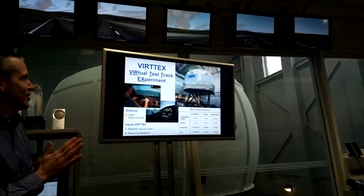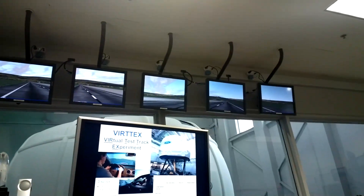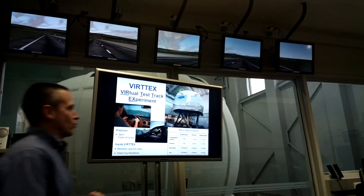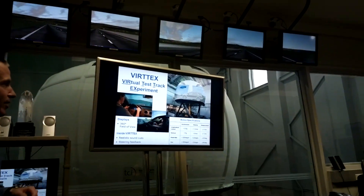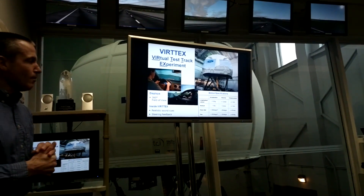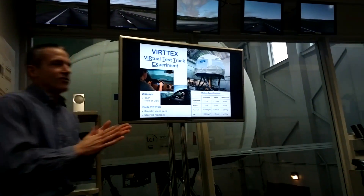VERTEX stands for Virtual Test Track Experiment. It is a large motion-based simulator which you will see in just a moment. The dome sits on six hydraulic actuators. We have about 12 feet of motion side to side and front to back, about six feet up and down, and it also does roll, pitch, and yaw — so a lot of motion.